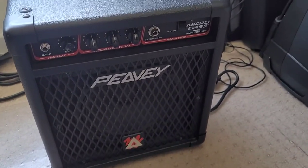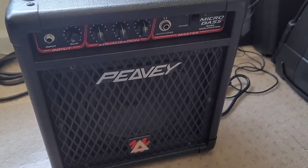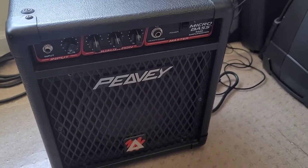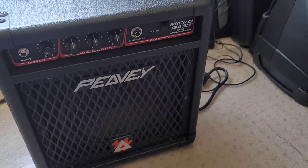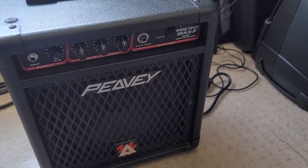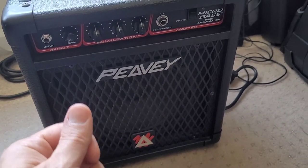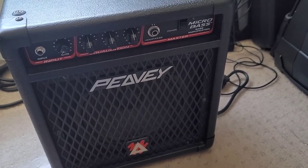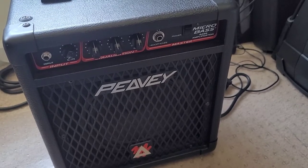Here is my practice bass amp—a little PV Micro Bass with an 8-inch speaker, the first bass amp I ever had. It's a good analog to hear how filtered a power inverter is. I'll play it on utility power first, then switch to the inverter so you can hear any background or switching frequency noise that isn't being filtered.